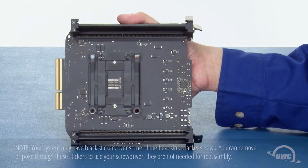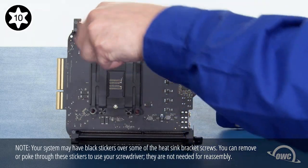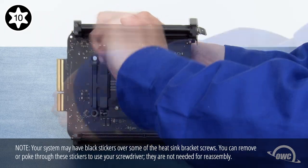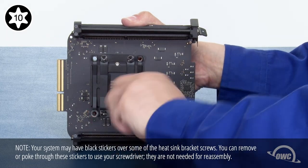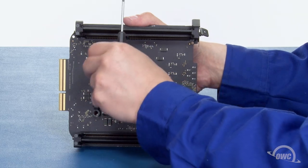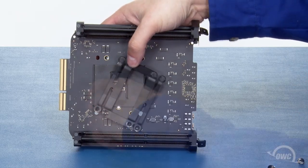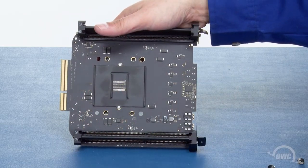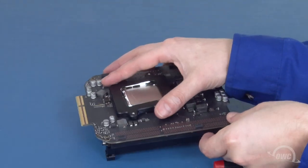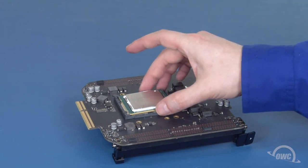Once the processor is cleaned off, hold the card in your hand and remove the inner four Torx T10 screws that hold the retainer in place. Again, use a star pattern to avoid undue stress on the processor. Once you've removed the four screws, you can remove this bracket and this plate. Then, flip the card back over. The retainer is no longer attached and you can lift the processor out of its socket.